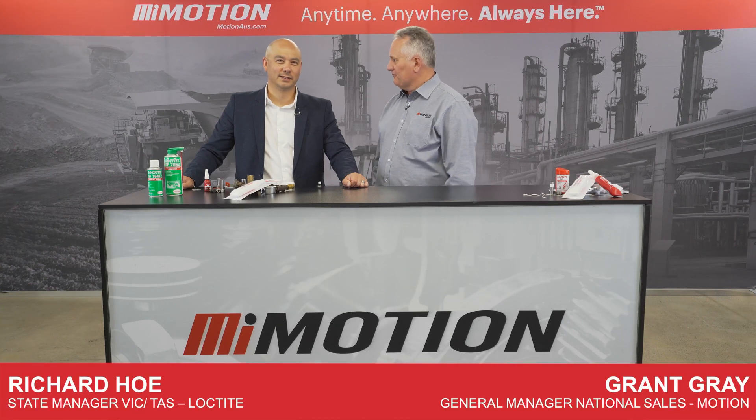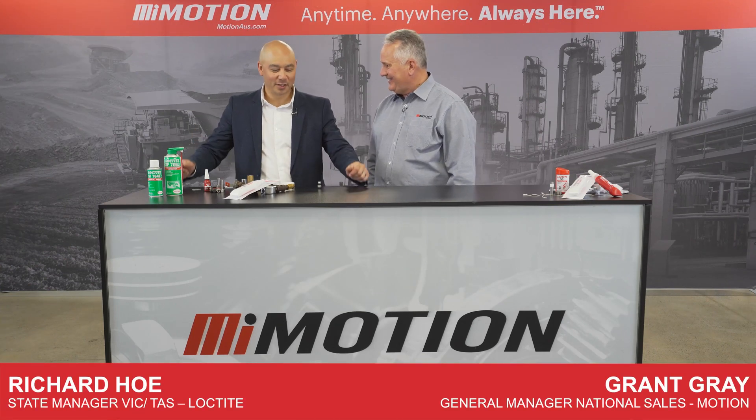G'day, I'm Grant from Motion and with me today is Richard from Loctite. Welcome, Richard. Thank you for having me along. It's a pleasure.